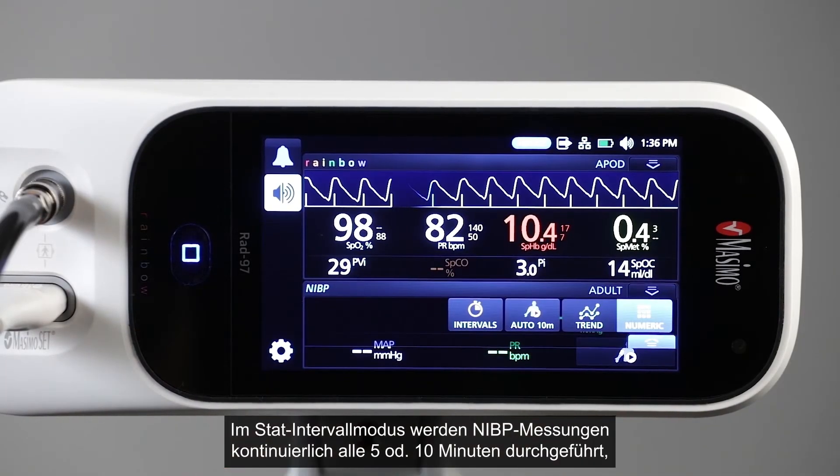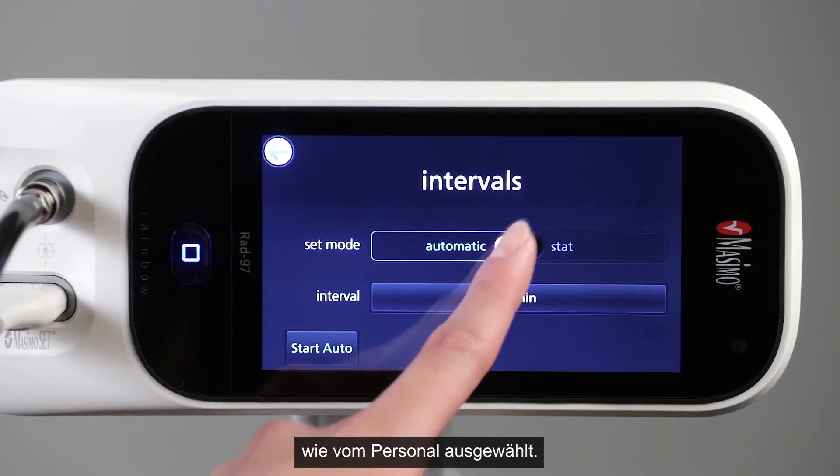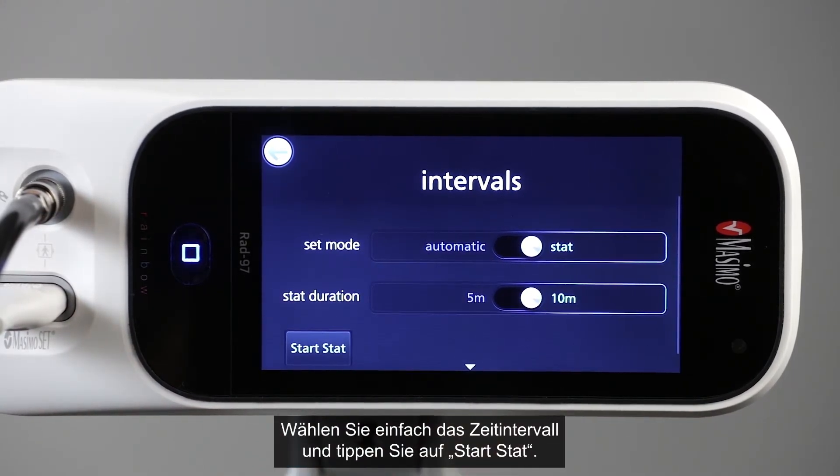Stat interval mode takes NIBP measurements continuously for either 5 or 10 minutes, as selected by the clinician. Simply select the time interval and press Start Stat.